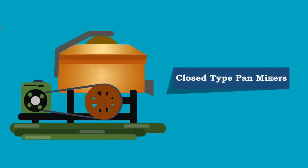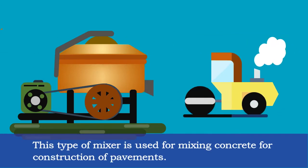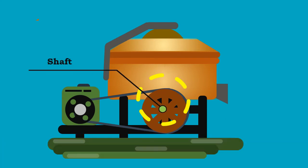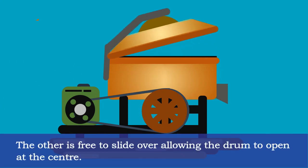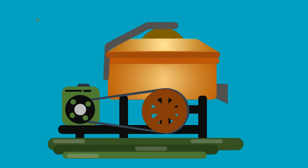The other type of pan mixer is the closed type, which is also called a dual drum mixer. This type of mixer is used for mixing concrete for construction of pavements. The drum consists of two hemispherical halves — one is attached to the end of the shaft which facilitates rotation, and the other is free to slide over, allowing the drum to open at the center. A rubber joint is provided at the ends to ensure a perfect sealing between joints when closed.